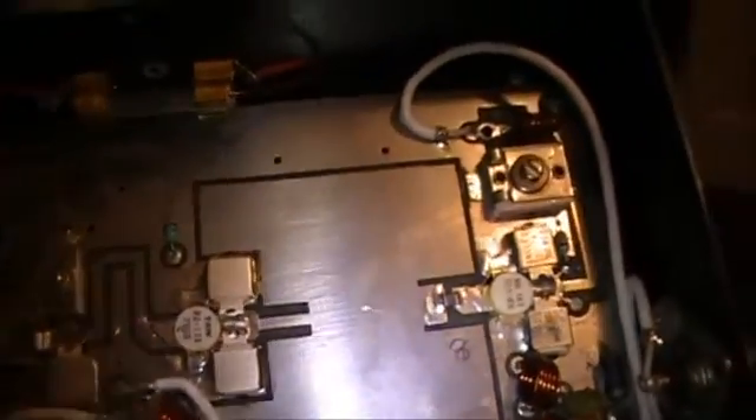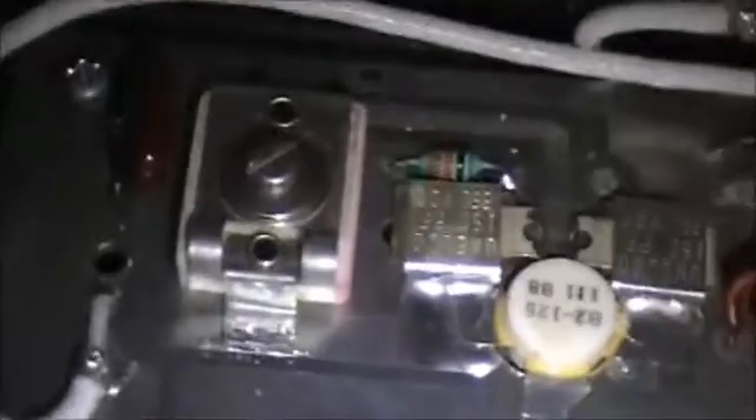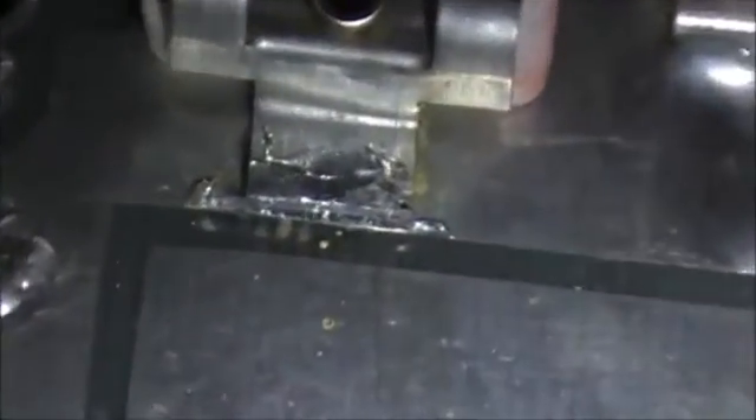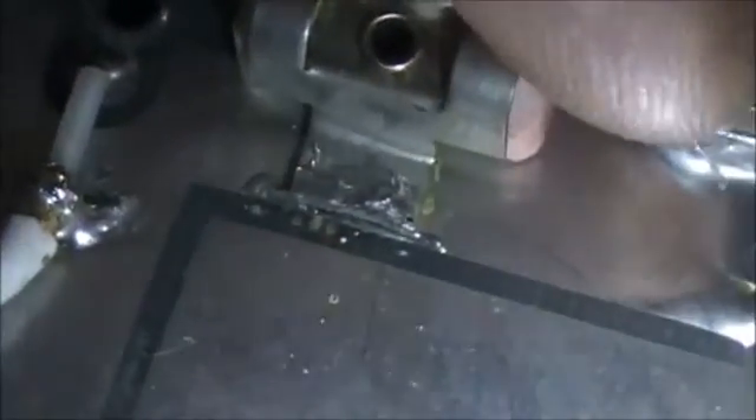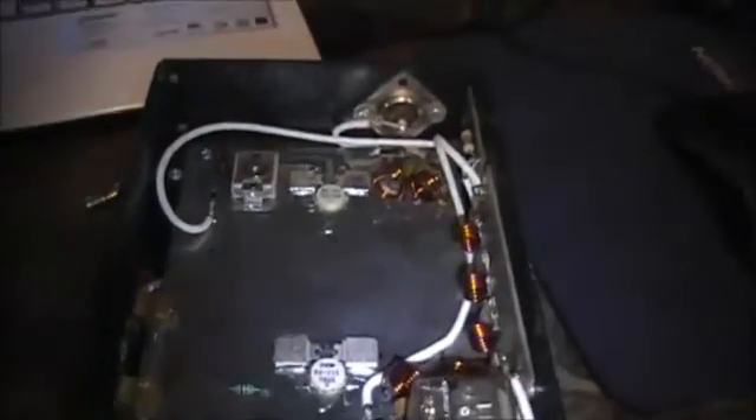I noticed something upon further inspection this morning — that this capacitor right here, you notice a solder joint? That's on the input of the amplifier. So we're going to re-solder this tuning cap. Both sides, I'm assuming, are going to need it.